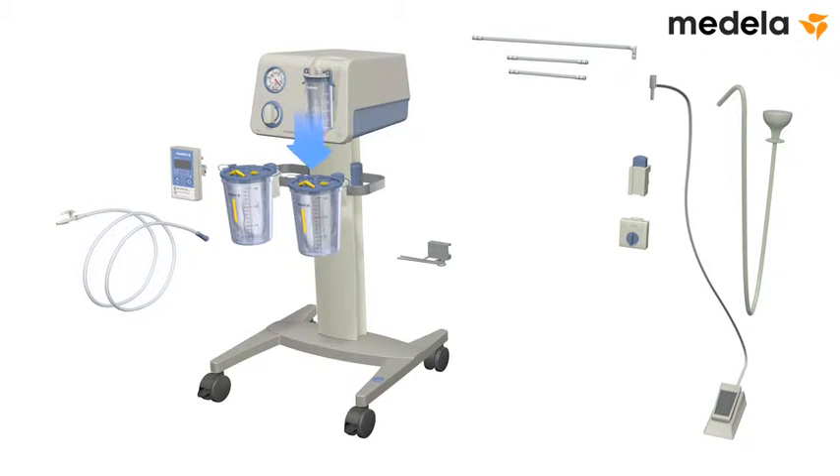Attach the changeover valve to the rail between the two jars. Connect the tubing from the changeover valve to the vacuum ports of the suction jars.